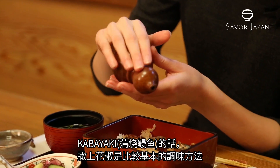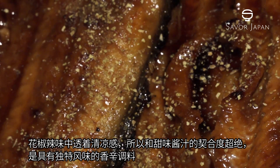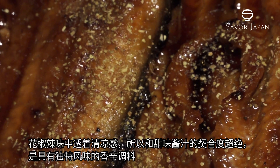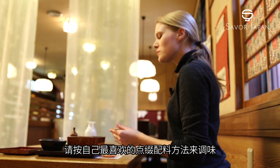Soy-dipped broiled unagi, known as kabayaki, is usually seasoned with Japanese pepper. It has a refreshing but sharp taste, and balances well with the sweet and savoury sauce. It does have a unique taste, so feel free to use it as you like.